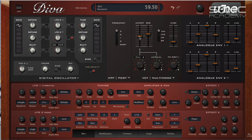It doesn't replicate the JP-8000 filter exactly, but we think the JP-8000 filter is probably modelled on the Jupiter anyway, so you're probably getting a better filter. The filters in Diva are stunning — absolutely epic — but they come at a price.